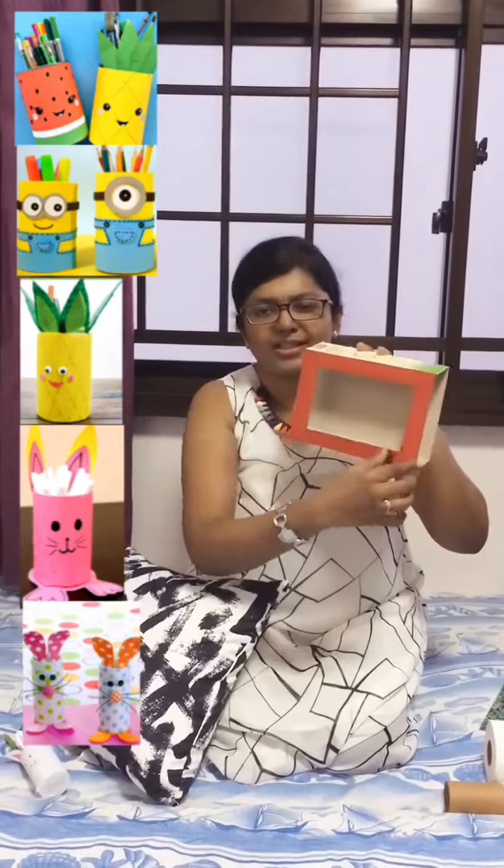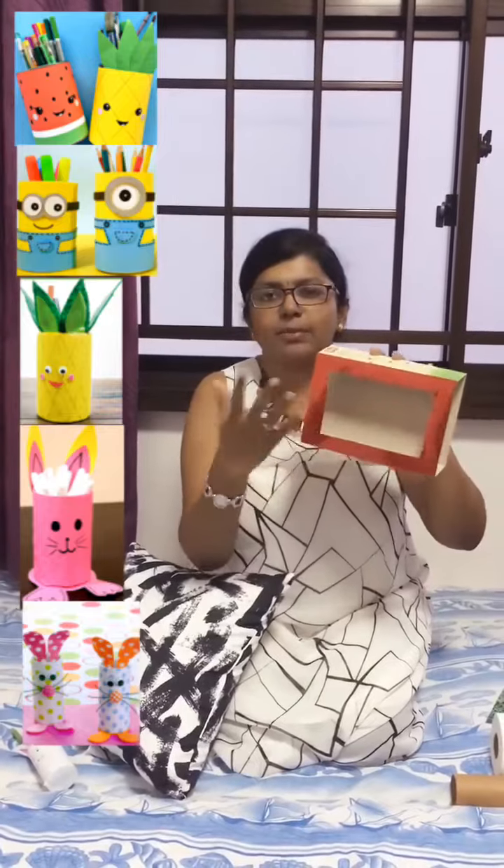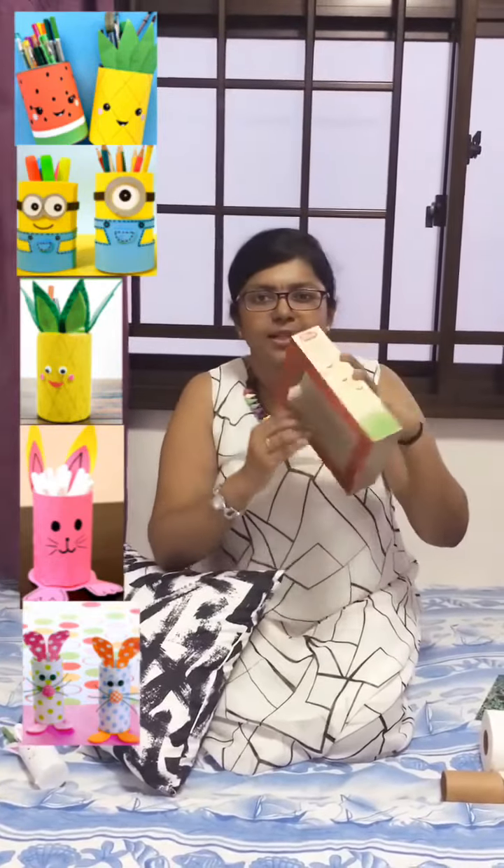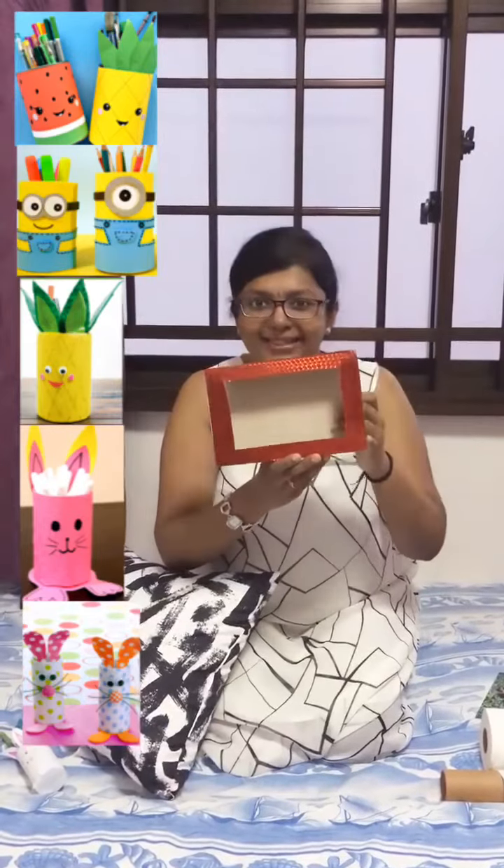Decorate the corners and edges of the box. I have put red tape. Maybe you can use any other color paper, or put some flowers, stars, something. Basically it's again a box, but it doesn't look like that.